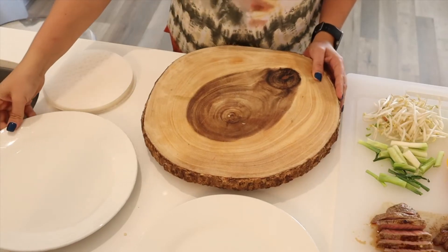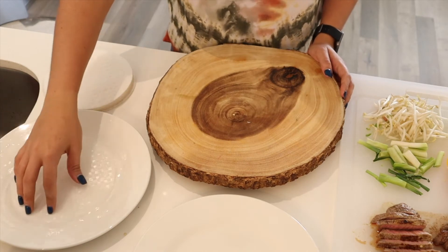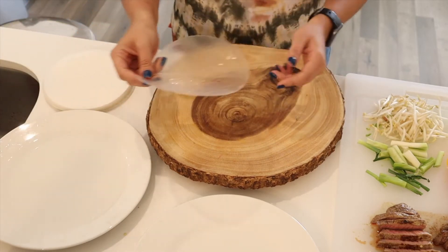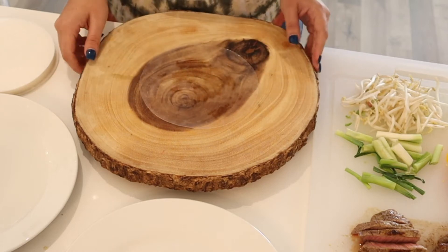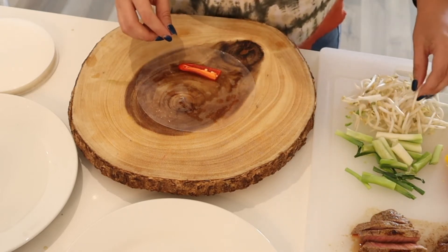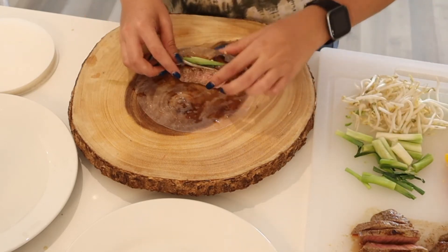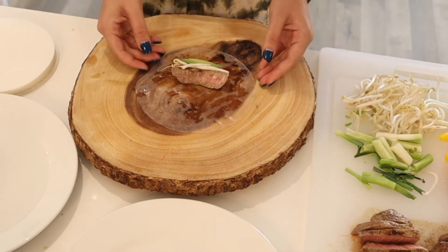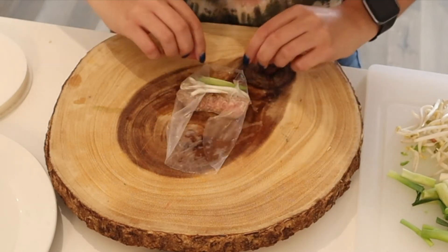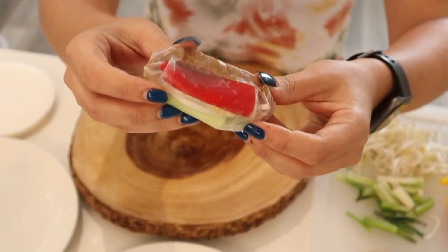Now we're going to start assembling. Get a plate with really cold water — here is your rice paper. Dunk it into the cold water for just a couple of seconds on both sides. You don't want it too soft because then it breaks. Once everything is coated, lay it down and start filling it. I'm going to add a little bit of everything, then add my steak. To wrap it — now that it's nice and soft — grab both sides, bring them in, and wrap. And you get this beautiful spring roll!